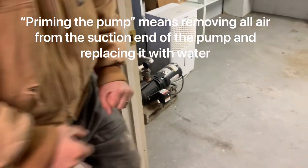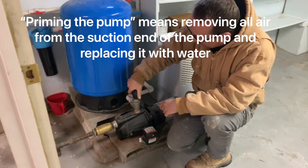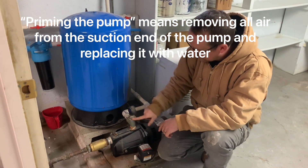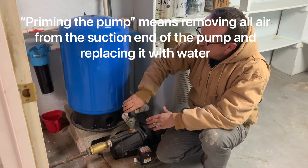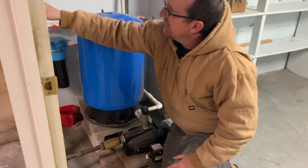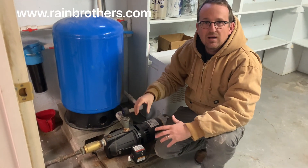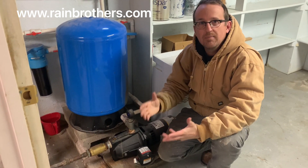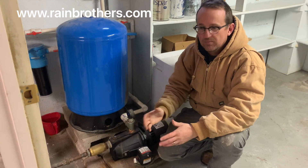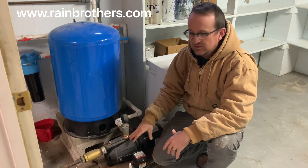With this setup, everything is flowing toward the pump, so there's no effective way to prime it. If we opened up this priming port and tried to pour water in, that water would never fill the suction line. At this installation they are relying on a siphon to occur in order for the pump to work — which it may, it probably will — but it's just not what we want to see in a jet pump installation.